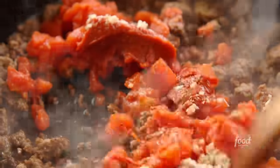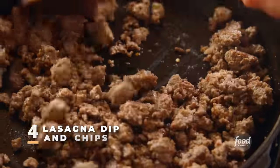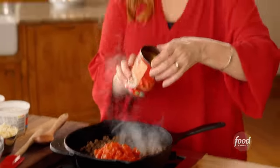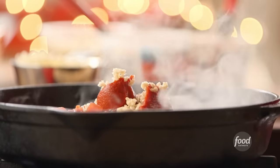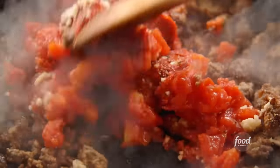It's lasagna dip and chips. I've got ground beef and sausage browned, and I'm going to add a few more things: a can of diced tomatoes, juice and all, and a couple of tablespoons of tomato paste. Got to have plenty of garlic in any lasagna dish, and then some salt and pepper. Keep things really seasoned. I'm going to stir this all together and then let it simmer for 15 minutes.